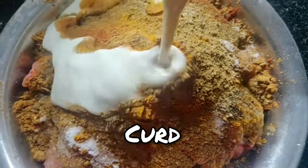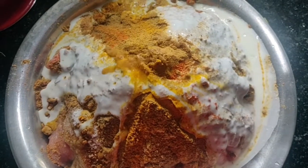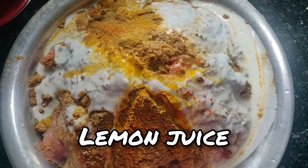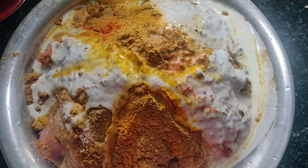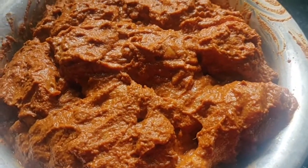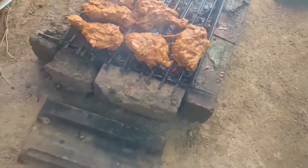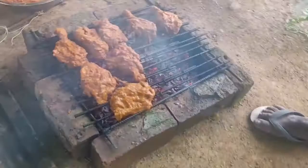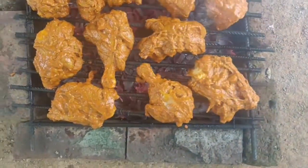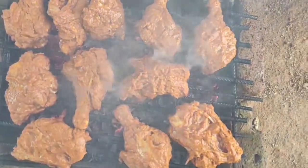We will add 2 spoons of it. Please add 3 spoons of it and add the juice of it. We will add 3 spoons of it. Now we have a grill and we have to cook the grill.